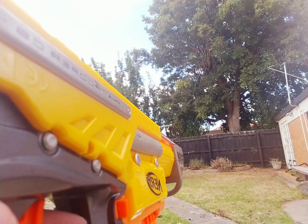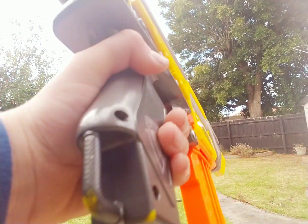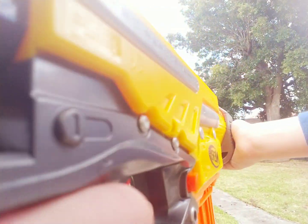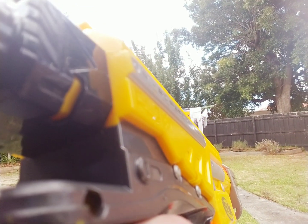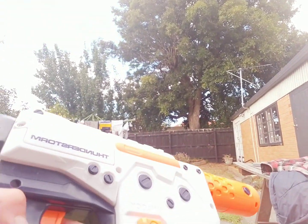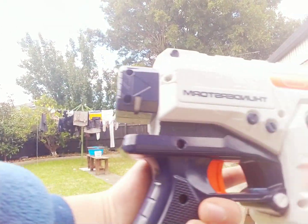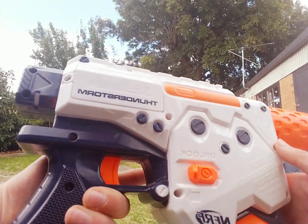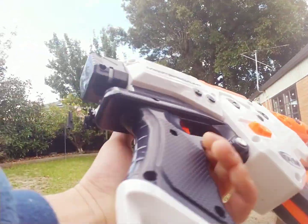On to the next one. This is a water gun, but it's a Nerf water gun, so yeah.